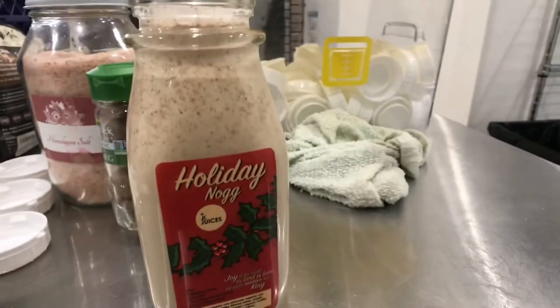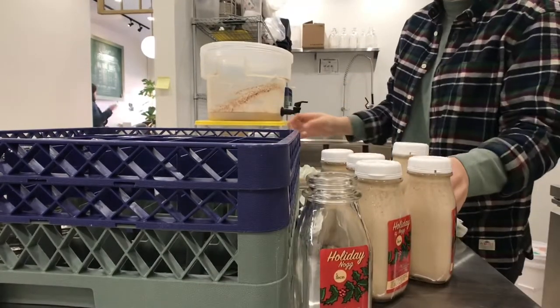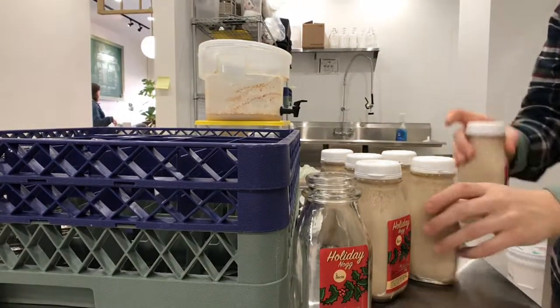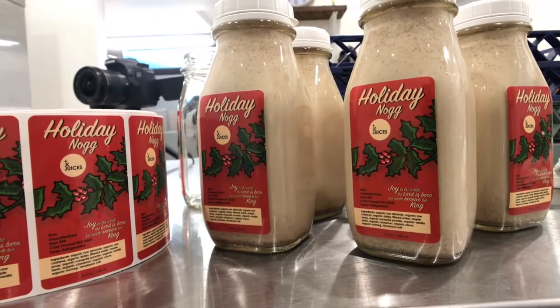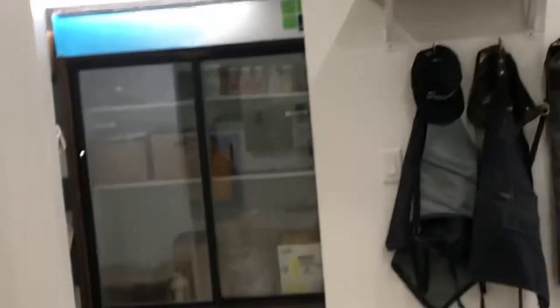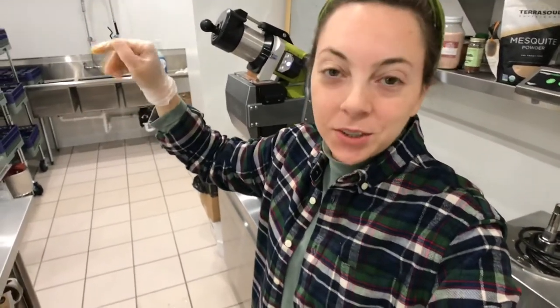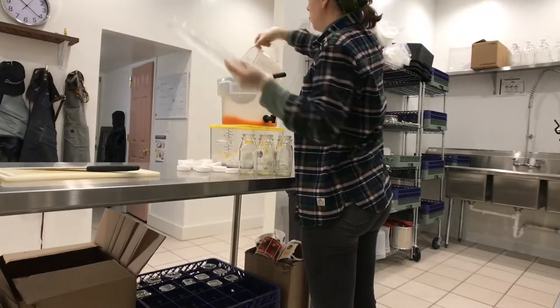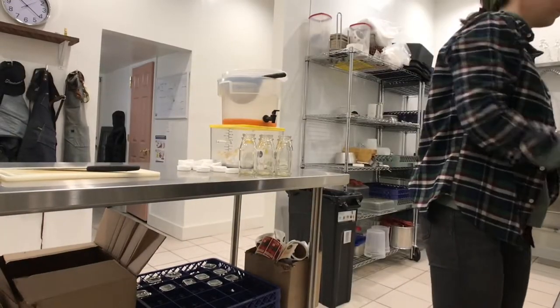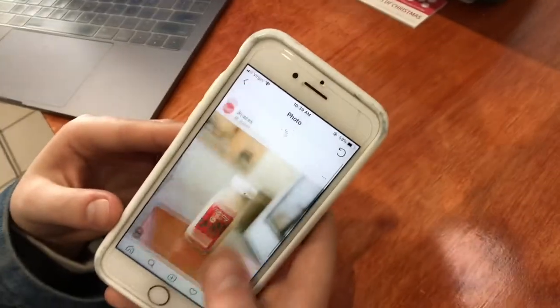Jordan, come look. Jordan is working on posting the eggnog holiday nog to Instagram and Facebook. All the hashtags — all toasts! Oh my gosh, it's so good.